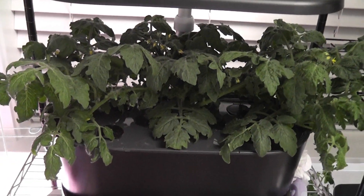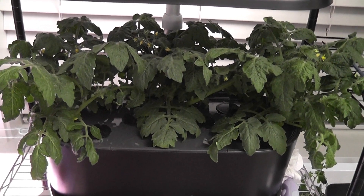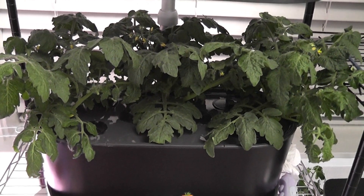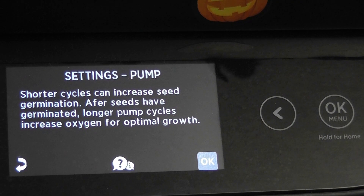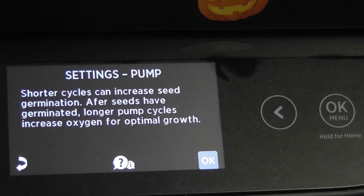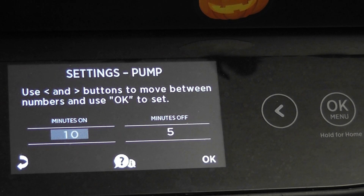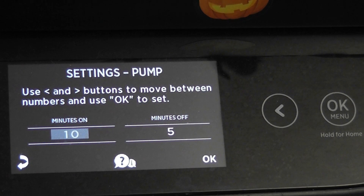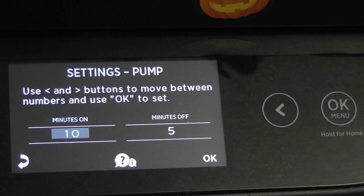Now that I have three tomato plants growing in this Bounty, it is very important to supply as much oxygen as possible to these plants. Keeping the pump running for a longer duration will definitely help boost the oxygen levels. I'm very tempted to keep the pump running all the time, but it's a machine — it needs some rest. So I'm just going with 10 minutes on and five minutes off. You can experiment and figure out the best setting, but I think 10 minutes on and five minutes off is pretty good for most plants.